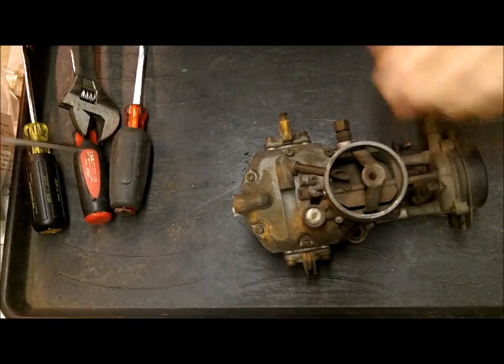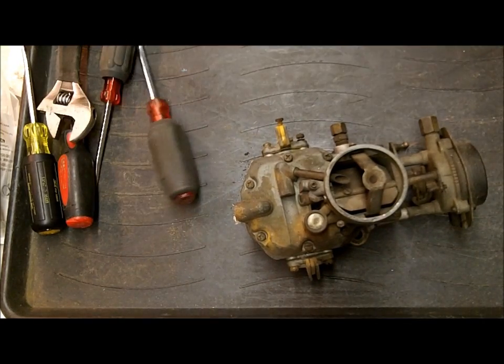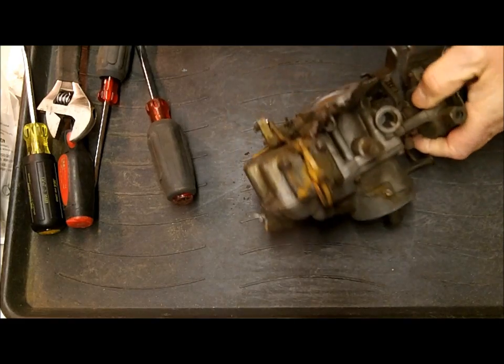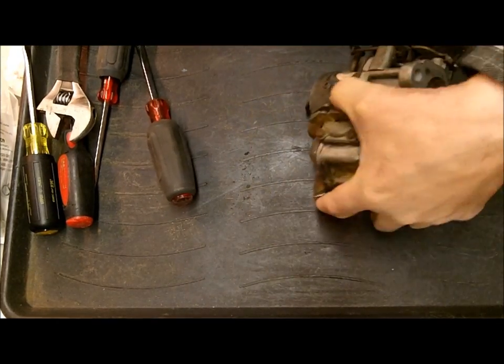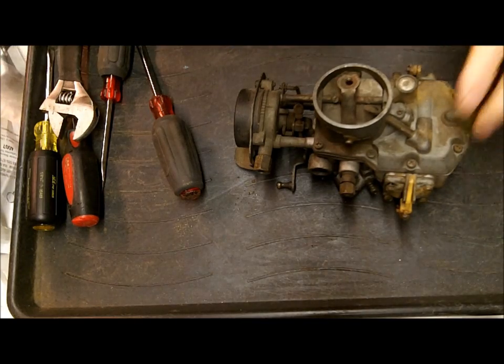Let's start with the diaphragms here. Before I forget, you want to be sure you take plenty of digital pictures as you go along. I do that quite often, especially on one like this — it has so many little bits and pieces to it. If I have any question about which way some part went, I'll be able to refer back to it. So take pictures as you go along; it doesn't hurt.